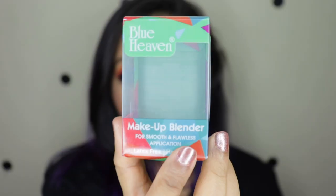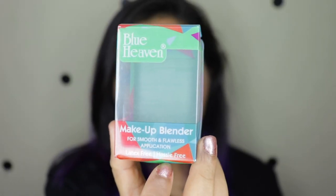They've also mentioned that when it's wet it doubles in size and becomes even softer, but once completely dried it returns to its original size, which is common with a lot of sponge beauty blenders. It comes in a plastic packaging.